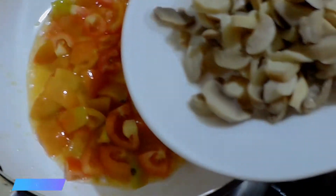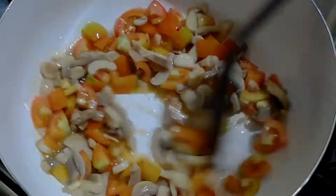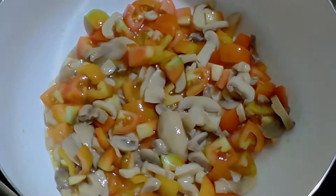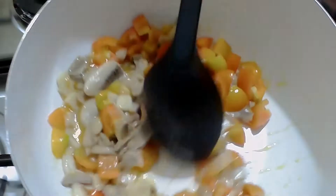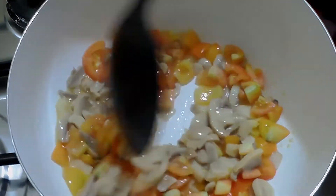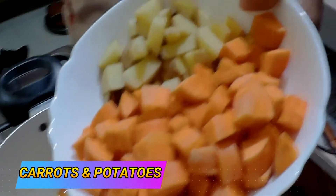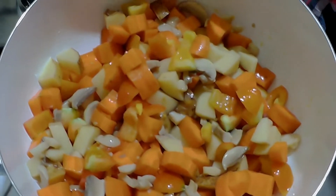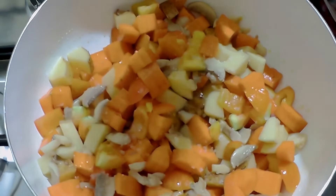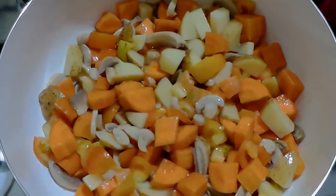Now let's put in our mushrooms. Let the tomatoes soften first — let's put a cover on it. We'll put in a bit of salt to easily soften the vegetables. Let's cover it for about two minutes.